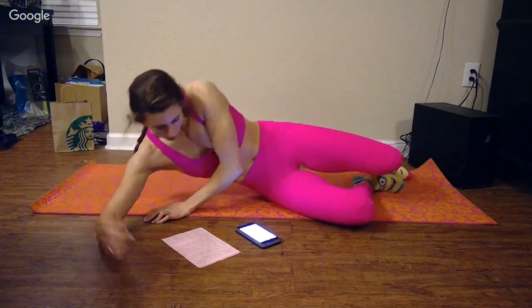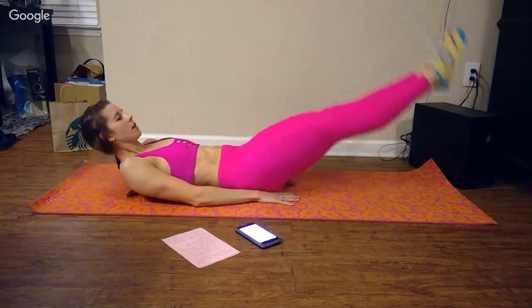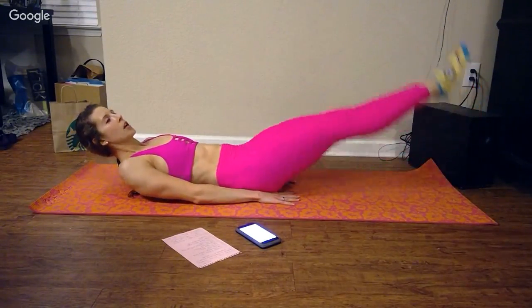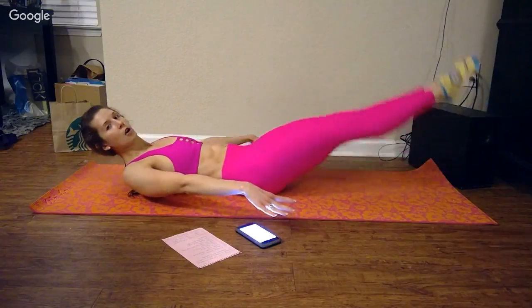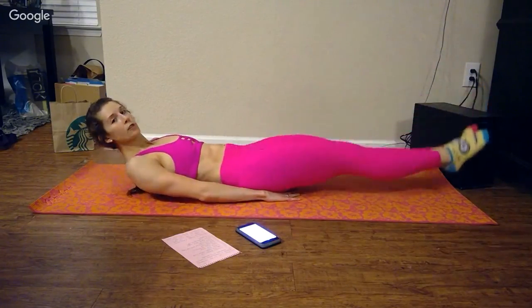Leg lifts, hands under butt. So I'm bringing my feet down to about 6 inches, kind of pausing, and then bringing back up. If you have the core strength to not have your hands under your butt, then make it a little bit more difficult and take your hands out from underneath your butt. No big deal. You've got to do what works for you.